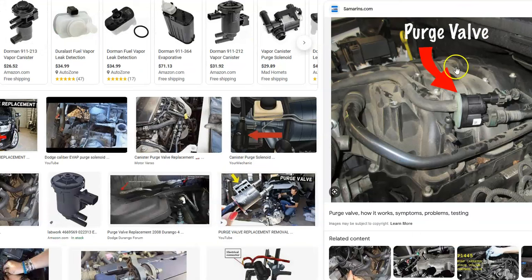The next thing to check is the purge valve, located in the engine compartment underneath the hood. This small valve opens when the engine is running to let gas vapors flow back into the engine and burn off, then closes when the engine is off so they don't escape. It typically has two hoses and a wiring harness. Check that the wiring is good, since bad wiring can cause the same symptoms as a faulty component. You can test it or replace it — they're pretty low-cost parts.